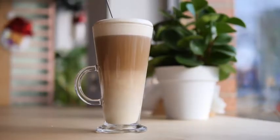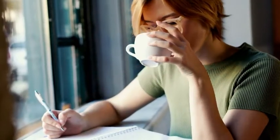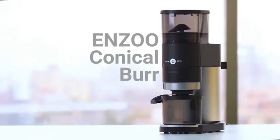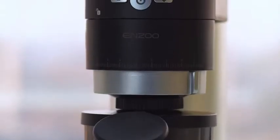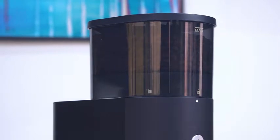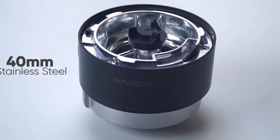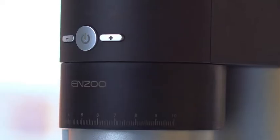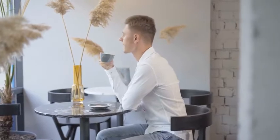Enjoy delicious lattes, espressos, and cappuccinos anytime, anywhere with the Enzo Conical Burr, an excellent coffee grinder that creates uniform and smooth grounds for optimal flavor extraction. With its solid 40mm stainless steel conical burrs and advanced cutting-edge design, this machine ensures you have a refined coffee ground to make your morning beautiful and charming.